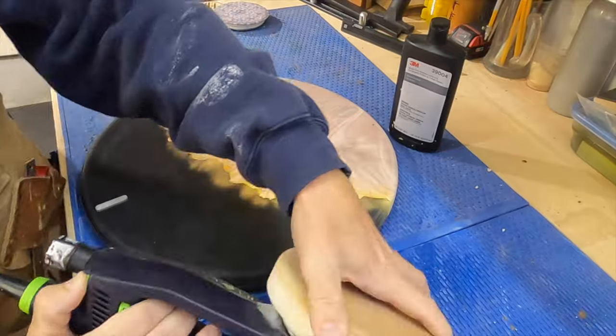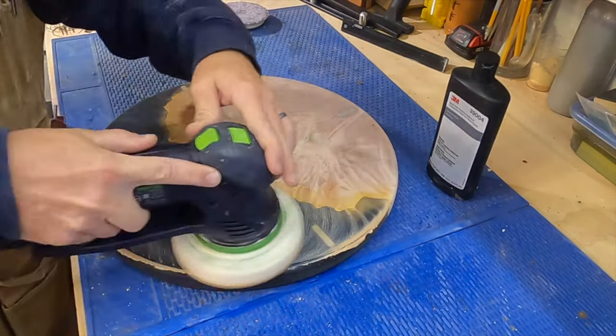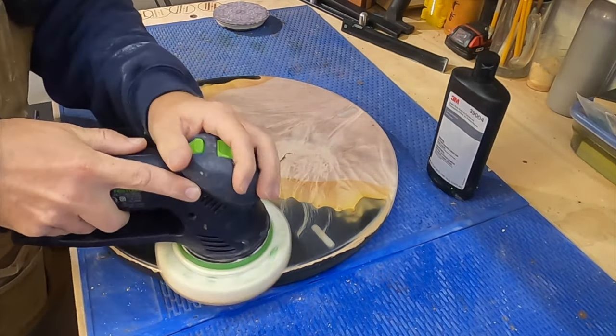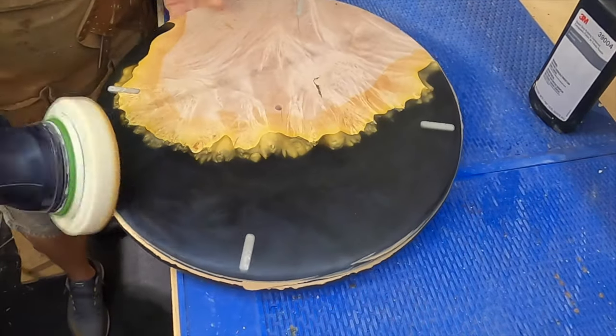My final step is to polish the clear with a white pad and some 3M car polish. It's just going to give it a little bit of extra shine and clarity once I apply the finish.